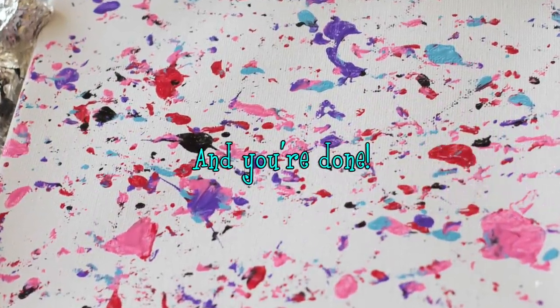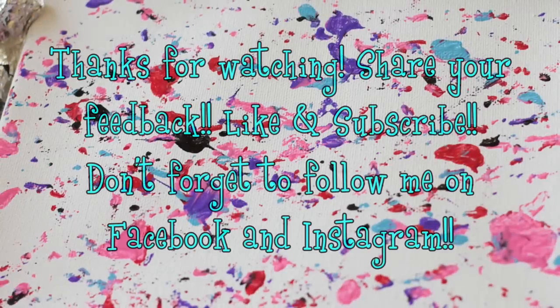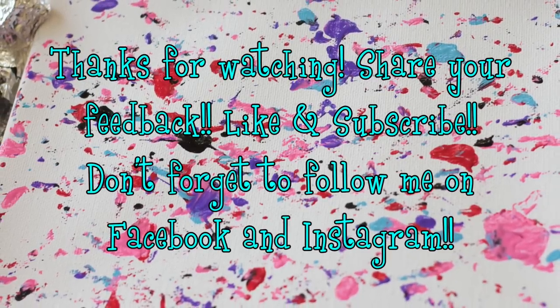And you're done! Thanks so much for watching my newest video! If you liked it, let me know!